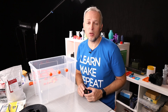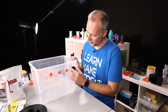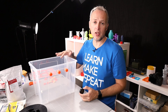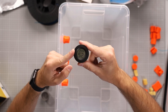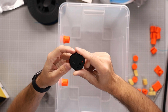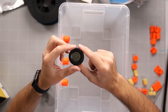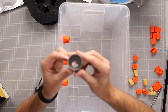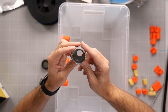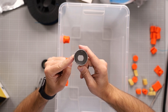Depending on where you want the temperature and humidity sensor mounted, you need to decide whether to drill a hole in one of the sides or in the lid. This sensor needs a hole of about 40 to 41 millimeters — quite large, and not everyone will have that drill at home. I'm using a specialized drill normally used for drywalls, and I'm hoping it will also work with the plastic box.